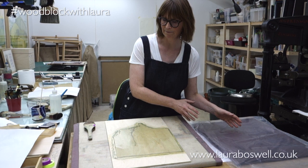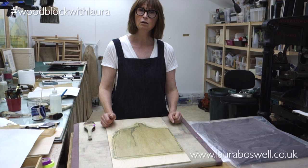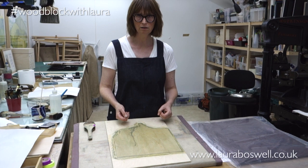At this stage I'm still proofing, not editioning — this is still testing, so we're not looking for perfection here, just getting things sorted out. You'll also notice that I'm standing up. I always find it much more comfortable to print Japanese woodblock standing unless it's a really tiny print; I always work standing, so that's why I've changed position.